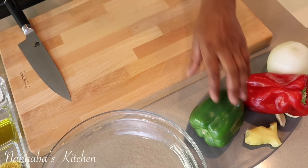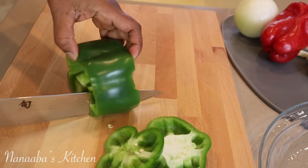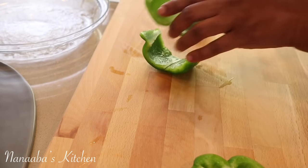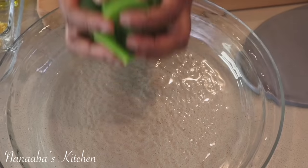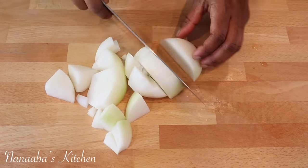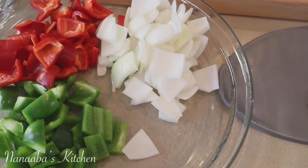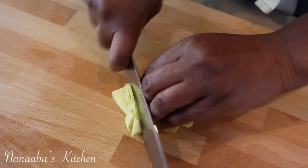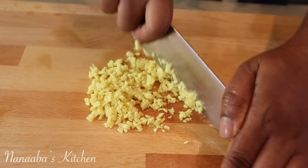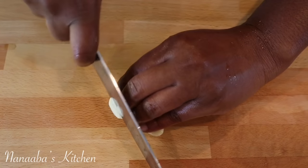Next step is to prep our vegetables — let's get that out of the way. Here is the ginger, which will bring us earthy notes that are very important in this dish. There are very few ingredients here, so you want to use ingredients that enhance the flavor of your vegetables, and ginger really helps with that. I mince them finely, as you see, and I give the same treatment to the garlic.